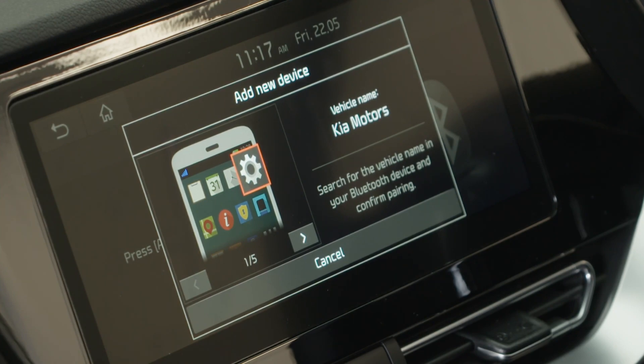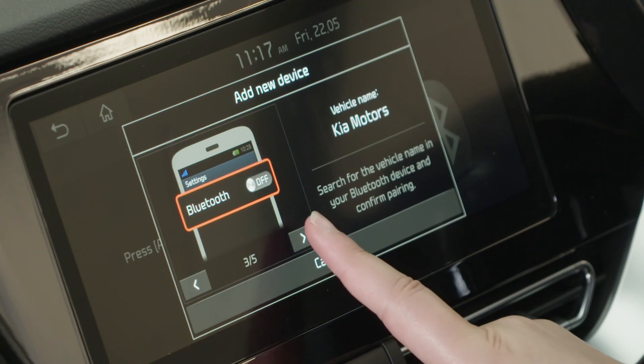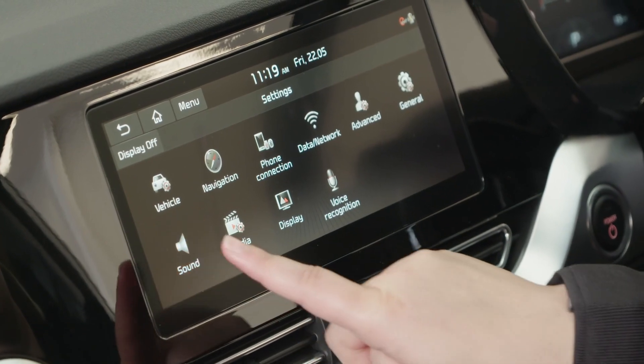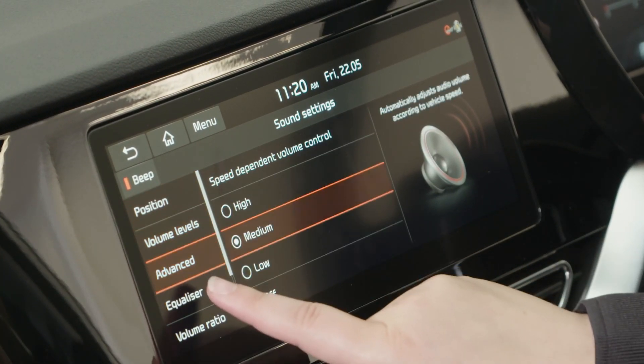Then simply follow the instructions on the screen. The vehicle comes with a premium JBL sound system which is adjustable. Go to set up, sound, and here you'll find the settings to personalise the sound to suit you.